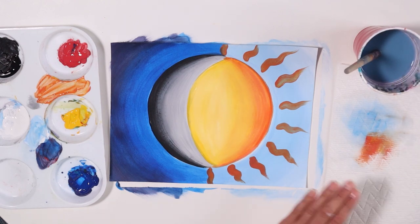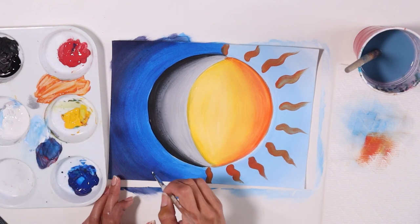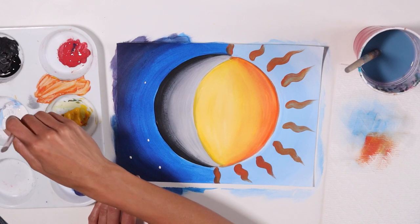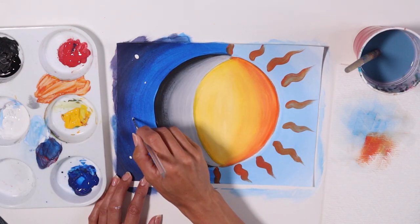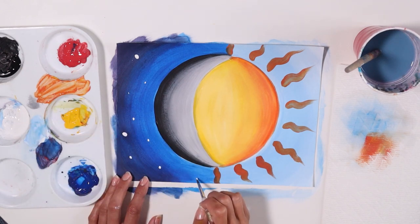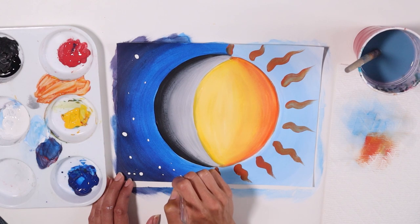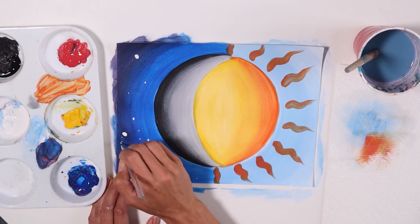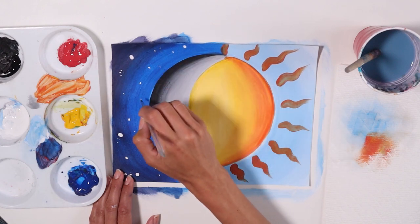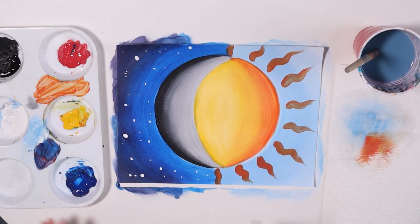I'm gonna let that dry. Clean your brush. In the meantime, let's add some stars to the sky, to the night. So get some white and just dab — make some little dots. Make some little ones, some thicker ones. If you press harder, it goes bigger, and if you barely touch, it's gonna be a little tiny dot. I want you to have a variety of shapes — some little ones, some closer to each other. Stars aren't super organized; they kind of cluster. Some really close to each other and then some far away. Have fun with it — it's a star party.